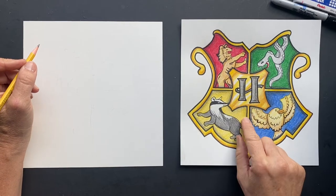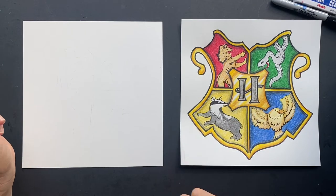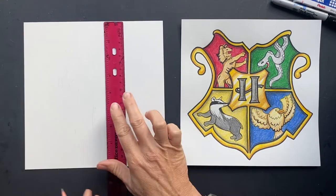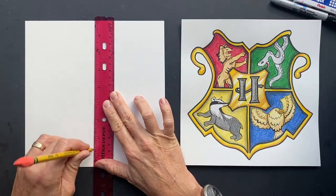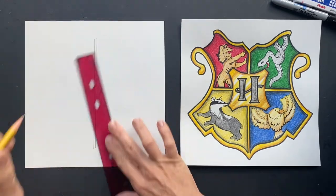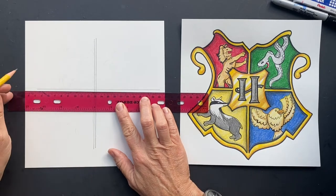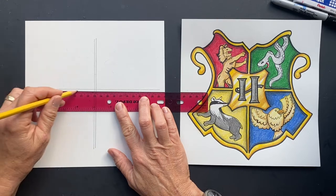I've got many requests to make a Hogwarts crest that includes all the houses, so we're gonna give this a go. For all those who requested, thanks — sorry it took so long, life gets busy. Find the middle and do two double lines down the middle, then the same going across to make a plus sign. It doesn't matter how far you go because we're gonna be erasing the extra.